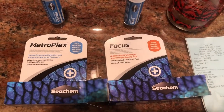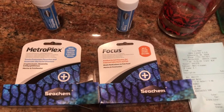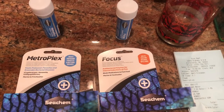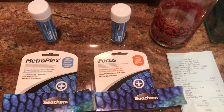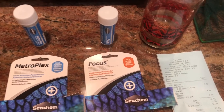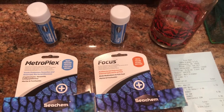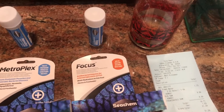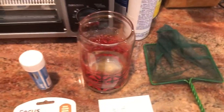I didn't buy the Kick-Ich stuff that you just dose into the tank because the LFS said that's kind of risky. So I'm going to try this stuff first and see if I can get the Coral Beauty to eat it. The Blue Tang was eating the other Dr. G's medicated food, but the Coral Beauty didn't seem very interested.